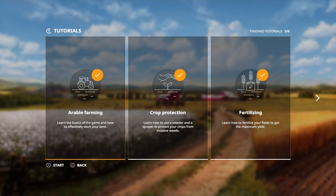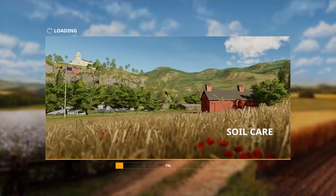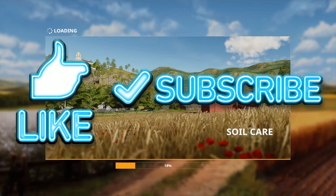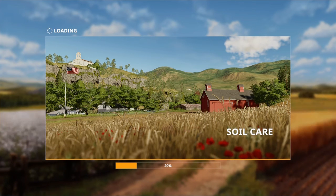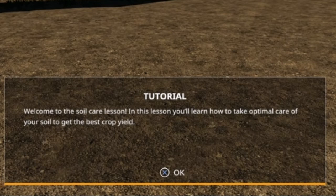Hey guys, hope you're well and welcome back to my channel. Today we are going to be doing the fourth out of six tutorials: soil care. So let's get straight into it. Remember to like and subscribe to show your support on these videos, because that really helps me out. Anyway, let's get straight into the video.